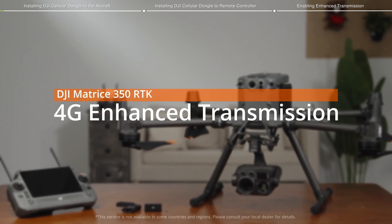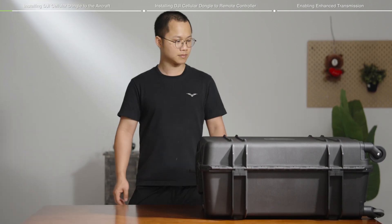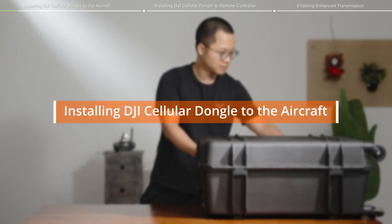Welcome to our Matrice 350 RTK Cellular Dongle Installation Tutorial Video. We will show you how to install the DJI Cellular Dongle.